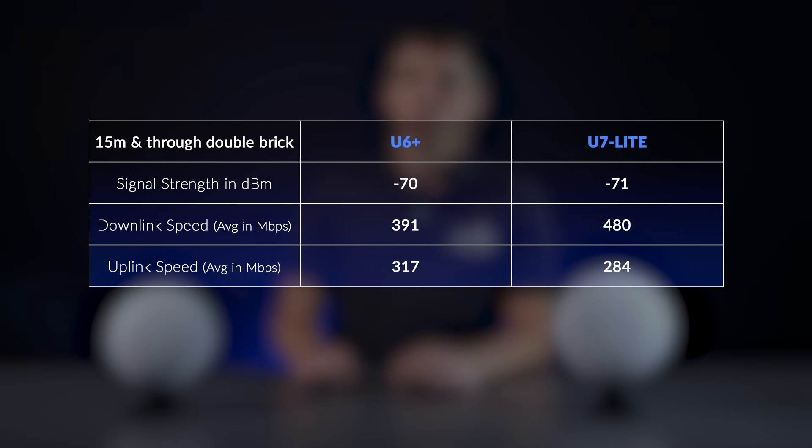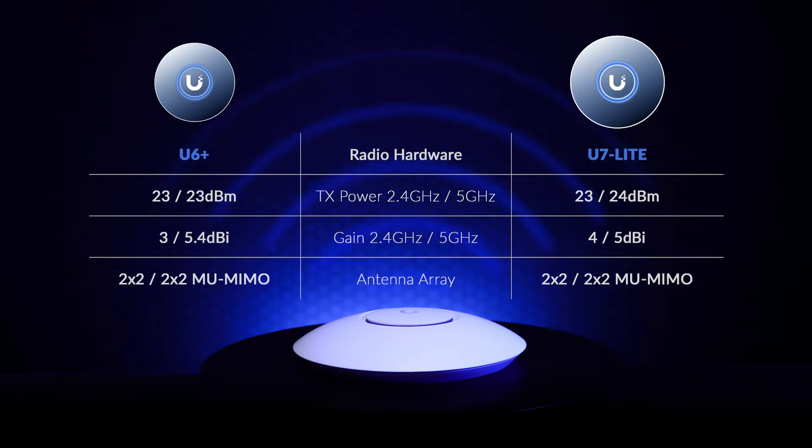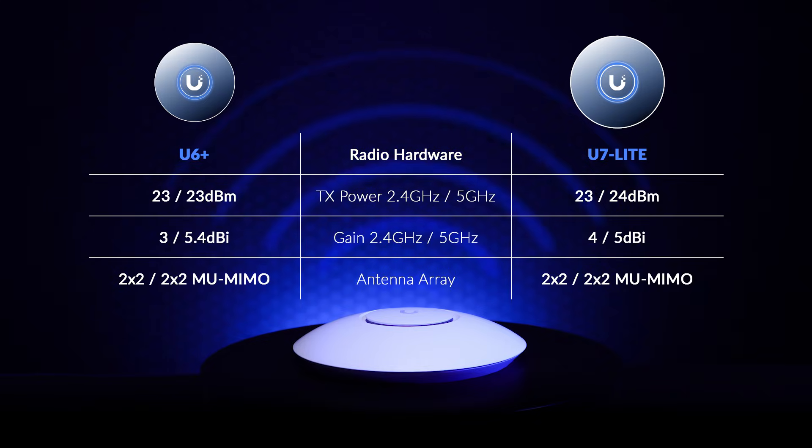At 15m through the brick wall, results begin to level out. Owing to distance and obstructions, both devices find it more difficult to maintain high data rates. Notably, the signal between devices is very consistent, which we expected based on their radio specs. Looking at these results, it's clear that the U7 Lite is a better choice for throughput if that's what you're looking for. Bear in mind that to truly take advantage of these speeds, you would need to upgrade your network switches to 2.5Gbps.